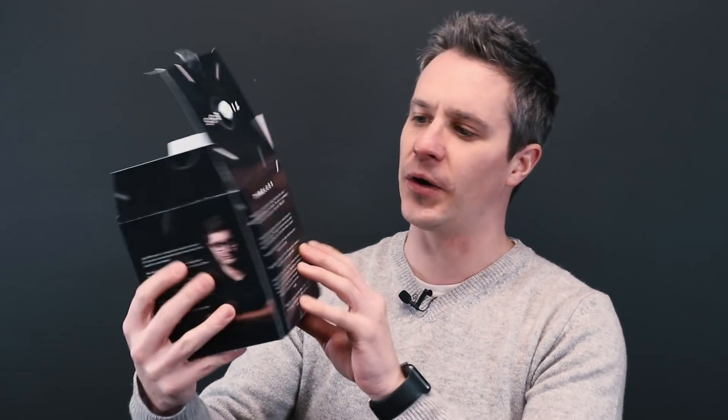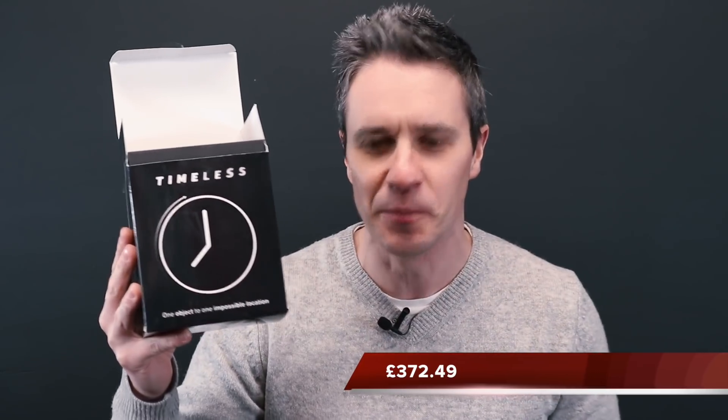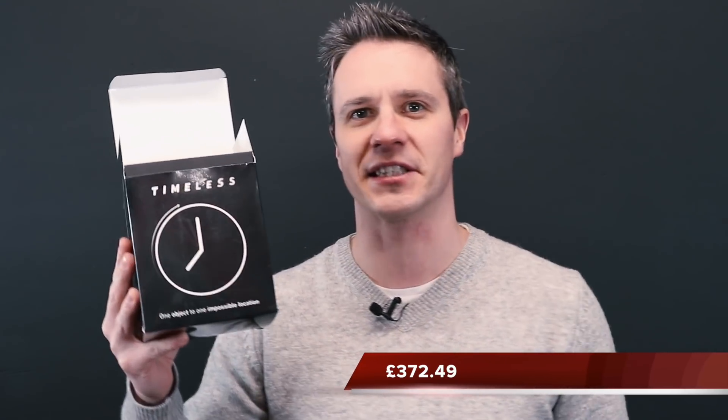Today we're looking at Timeless — this bad boy right here — by Joe Miranda. It is at £372.99, a small pittance to pay for an amazing miracle in this day and age.